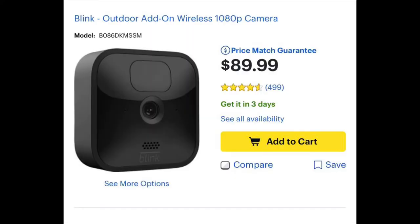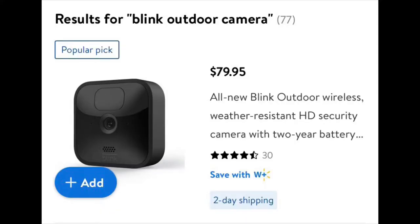I am about to do a quick review in regards to the Blink Outdoor Camera. I bought this at Best Buy. It was $99.99, but altogether it was $107. At Walmart it's $79.99, but I had to wait for like two weeks, so I was impatient and bought it at Best Buy instead.